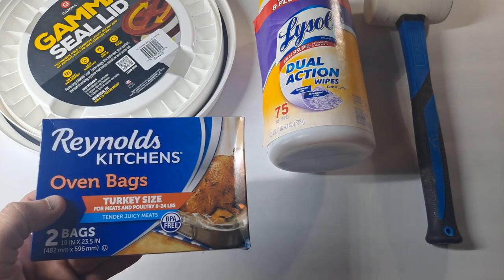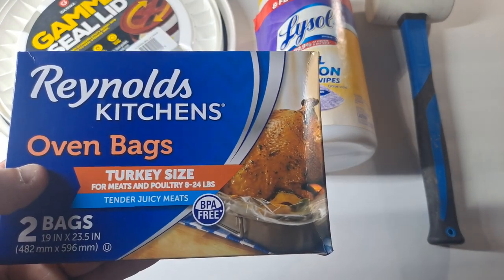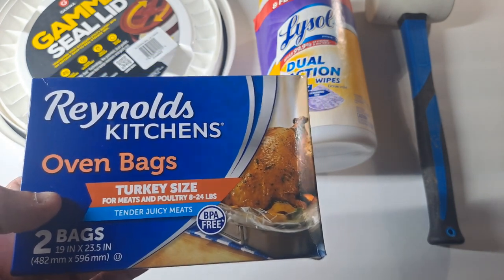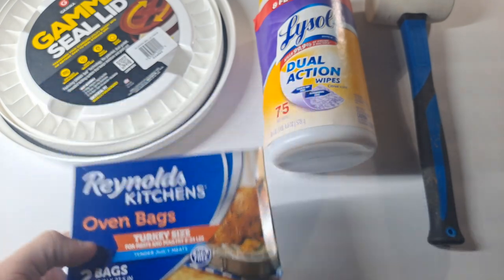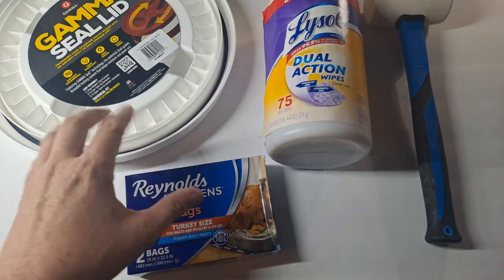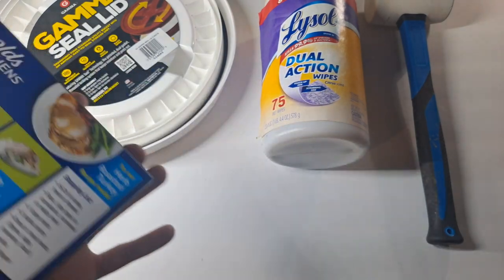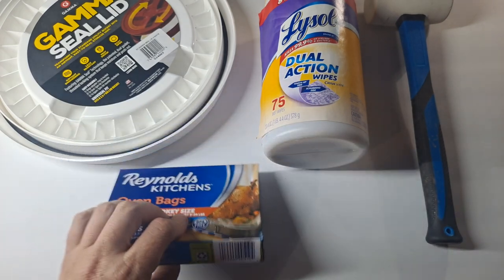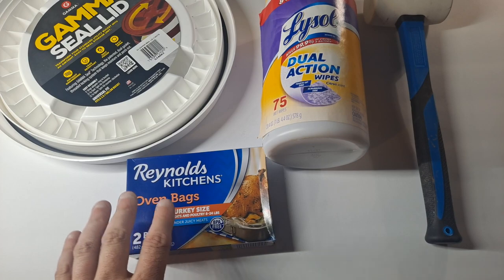What I use to sleeve the bucket is interesting — I use Ralph's Kitchen oven bags, turkey size, for meats and poultry at 8 to 24 pounds. There are two bags per package at 19 inches by 23.5 inches. This is the perfect size for a five-gallon bucket. It may not fit the seven-gallon, and it will definitely be too big for the three-and-a-half gallon. This is my secret weapon to make sure everything in the bucket stays good for a long time.